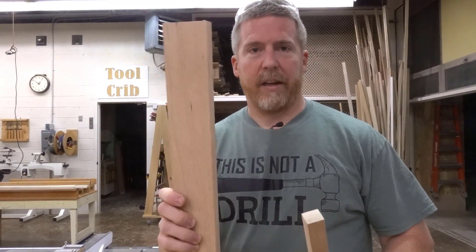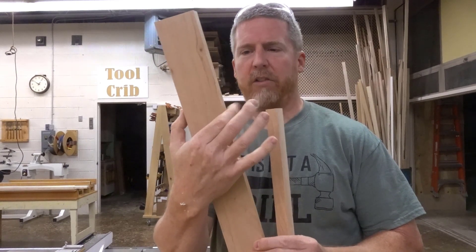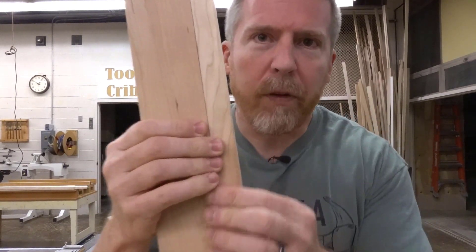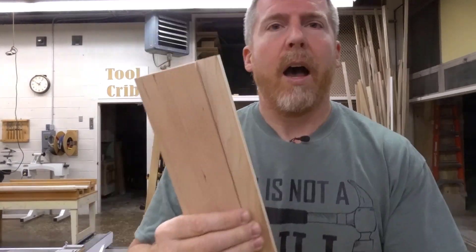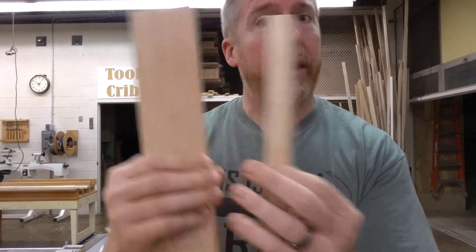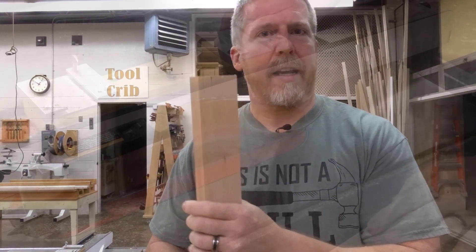You saw that last second that I took the board and actually flipped it over — not necessarily because it had a good edge, but because it had a lot of sapwood. Hopefully on the video you can tell the difference: this is hardwood and that's sapwood. I didn't want the sapwood in there as a variance of color, so I cut it off. Make sure to look for that as you're cutting your boards — if it's got a lot of variation in color, make sure you know what you want.